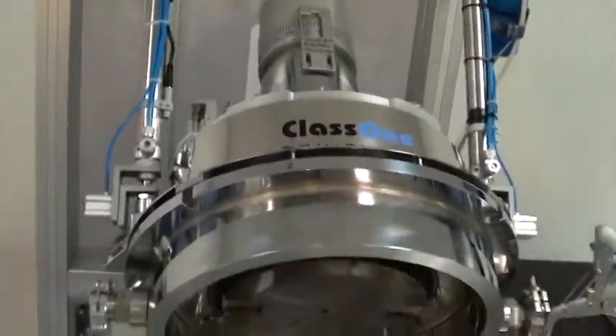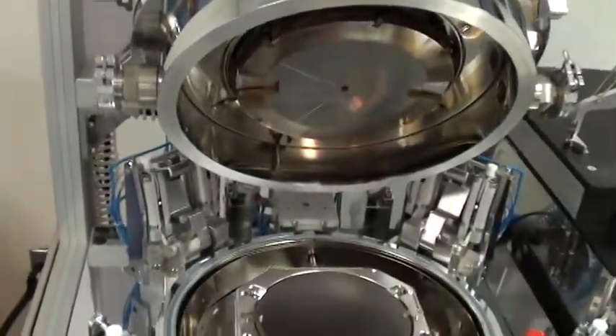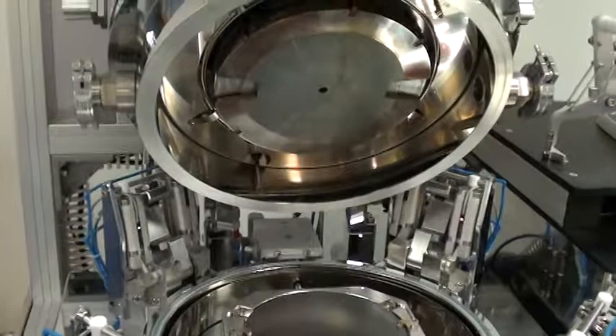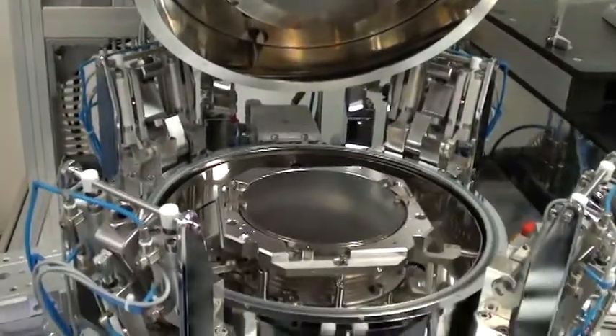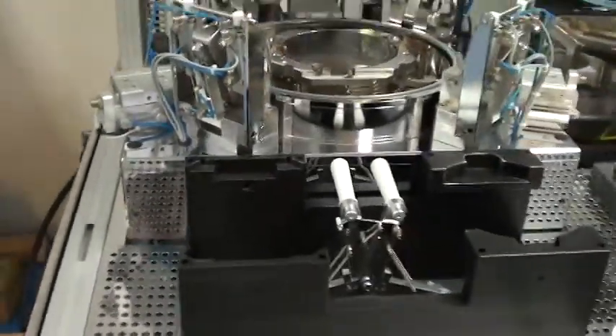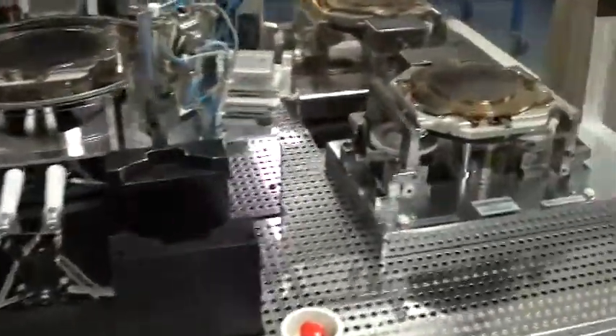It's a bond chamber capable of up to 40 kilonewtons. Currently installed is a 6-inch bond chuck and pressure insert. This is just for the demonstration — this tool will actually be supplied with 4-inch tooling.